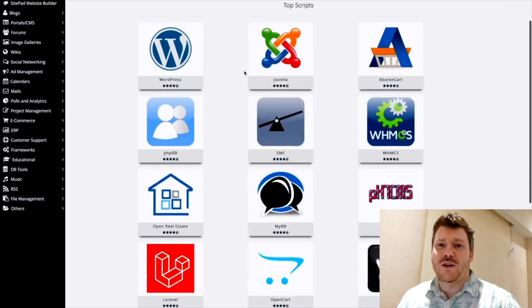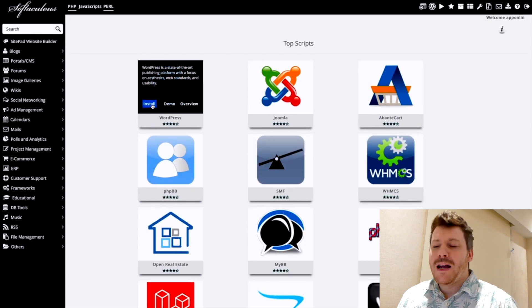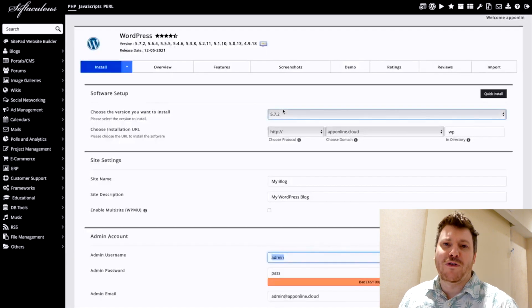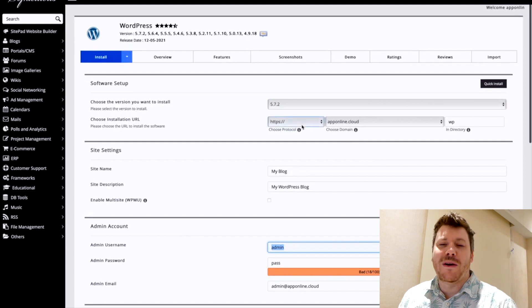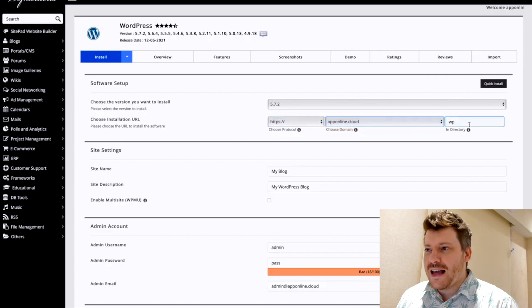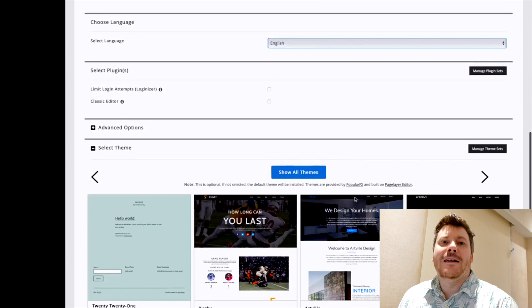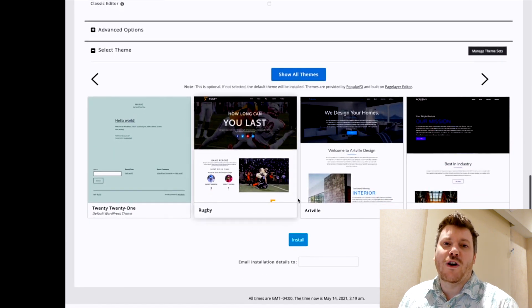Hi guys, it's Chris here with selfmadenewbie.com and today I'm gonna take you through this Profit Hub review. Profit Hub is a nice little gem that I found last week. What it essentially is, is a hosting platform - a one-time hosting platform - so you can store anything from blogs, content review pages, landing pages, ecommerce, and you can do that for a one-time fee with SSL certificate, DDoS protection, and decent speed.